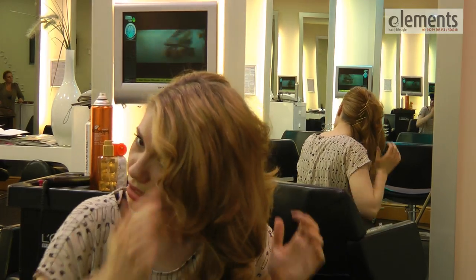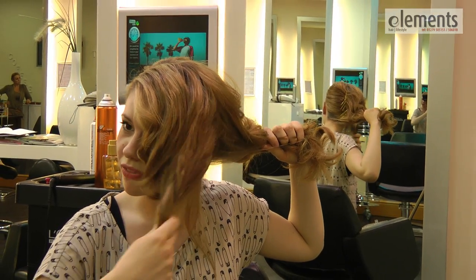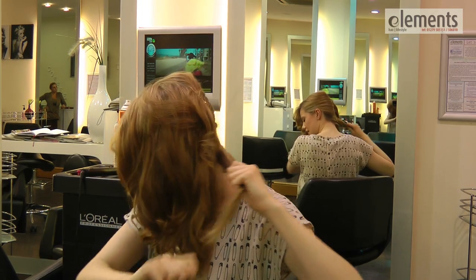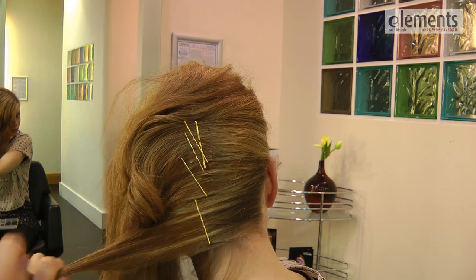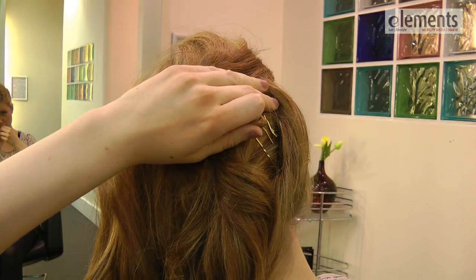Now with the rest of the hair we're going to divide it into two, leaving this part of the hair where it is, and taking little sections and randomly placing the hair and pinning and securing it.